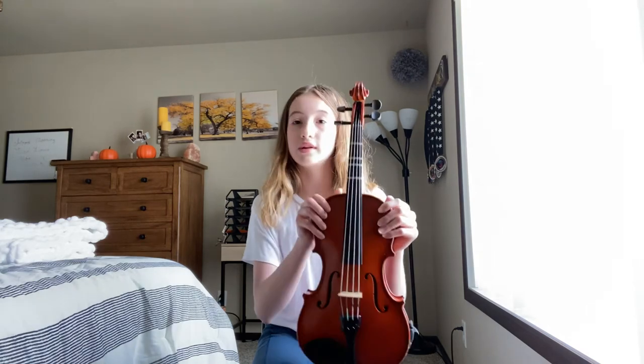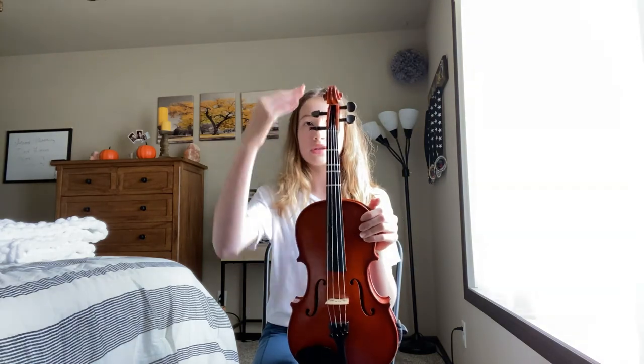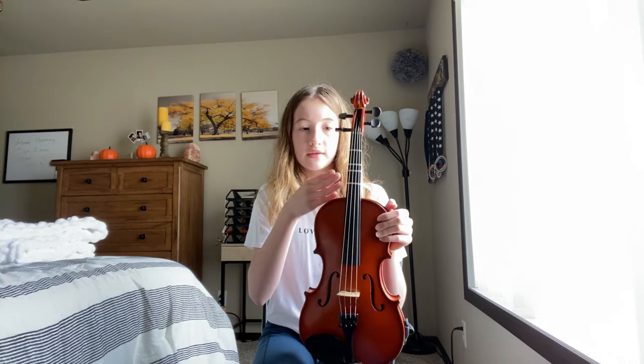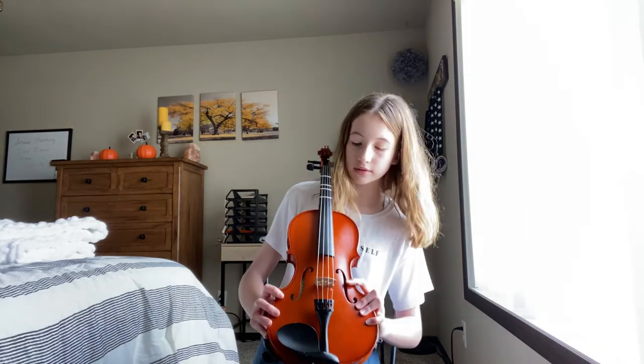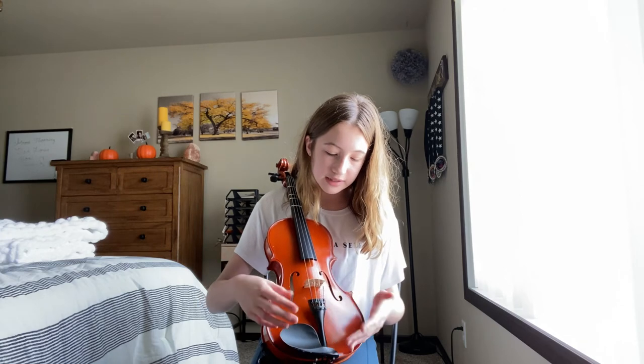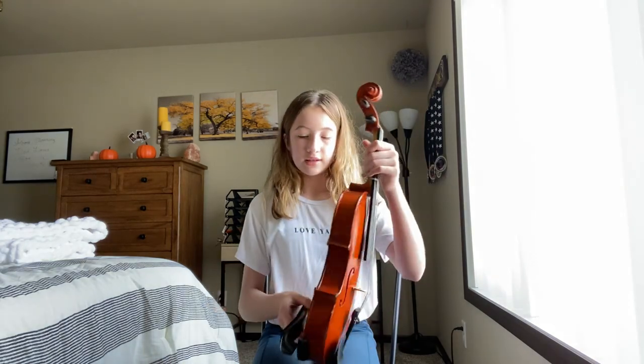Let's review the parts: scroll, pegs, peg box, nut, strings, fingerboard, neck, upper bout, C-bouts, lower bout, bridge, F-holes, sound post, tuner pegs, tailpiece, chin rest, and shoulder rest. Those are everything you need to know about a viola — thanks for watching!